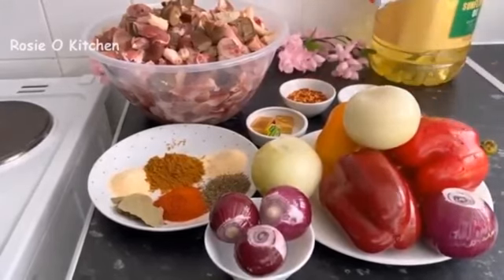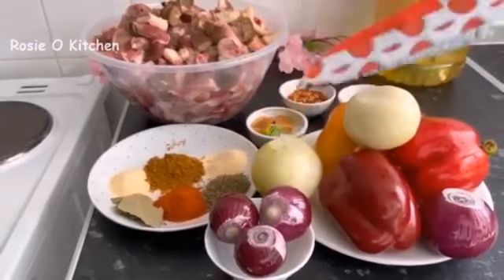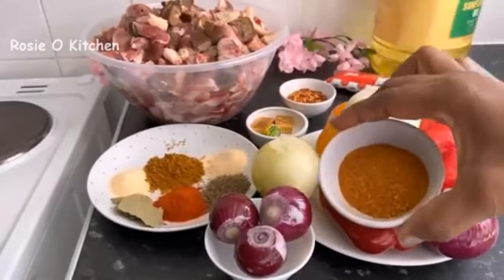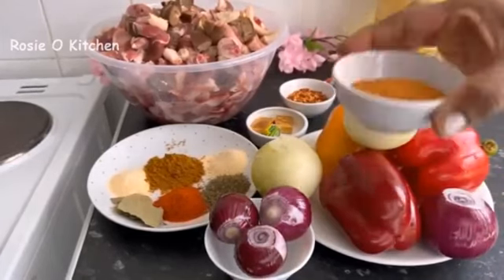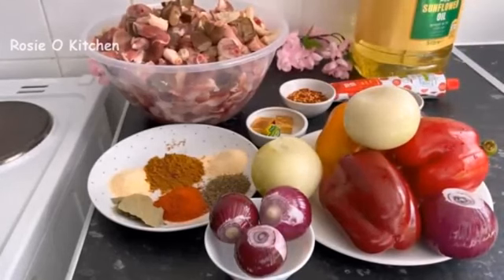And this double concentrated puree — yes, I have a little bit of that. Also suya pepper, which I will be needing later on, and sunflower oil for the garnishing later on.